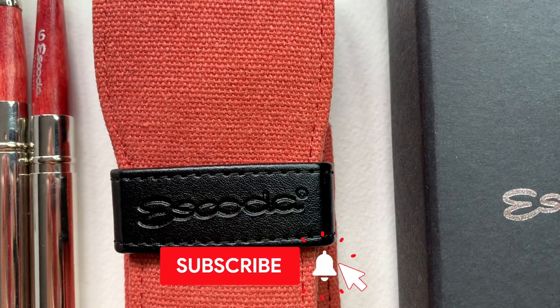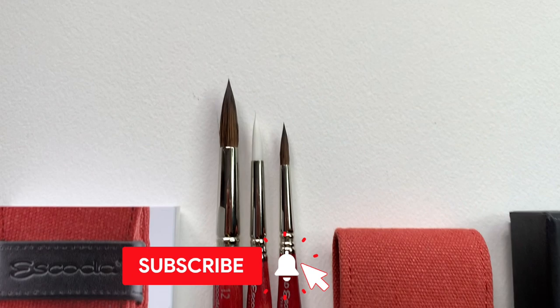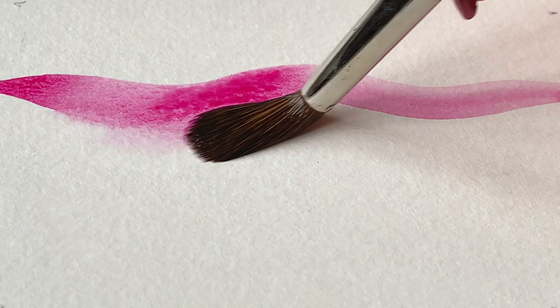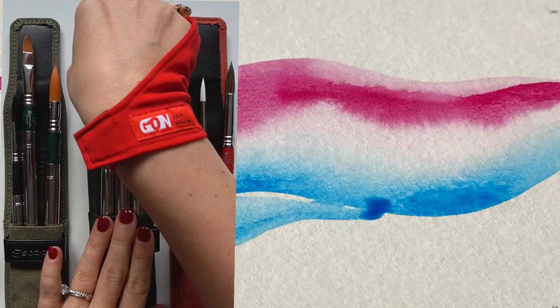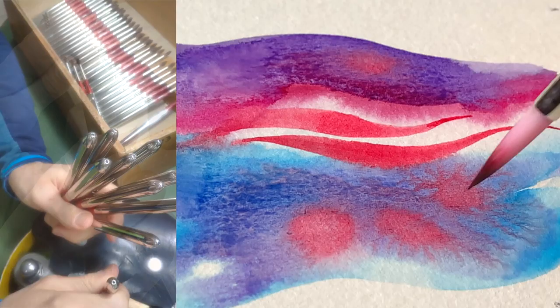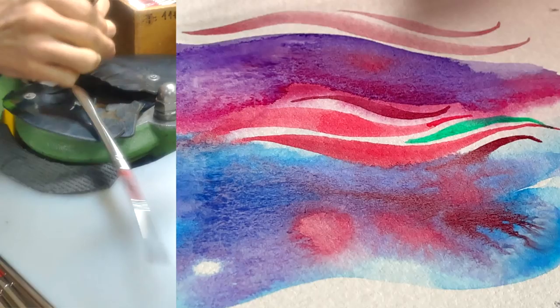Before we start, let me quickly recap the reasons why these four Escoda travel sets are worth a look in general. Starting with reason number one, which applies to all Escoda synthetic brushes: it's how close they come in performance to real sable and squirrel fur. Escoda is one of the finest brush manufacturers in the world and they've done a ton of research and testing to come up with excellent cruelty-free synthetic alternatives to traditional brushes made of real fur. These brushes are built by hand combining three diameters and three different lengths, achieving a perfect tip and very good water retention.